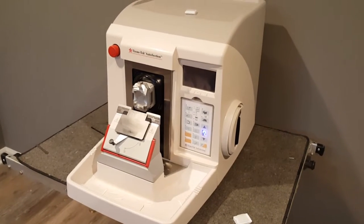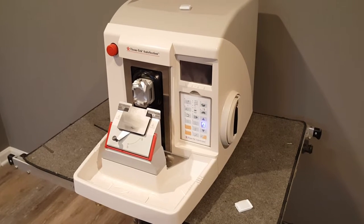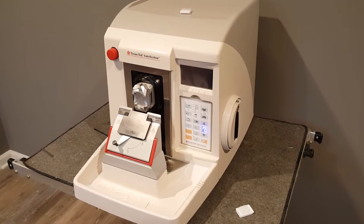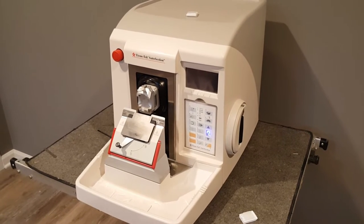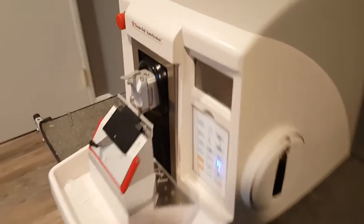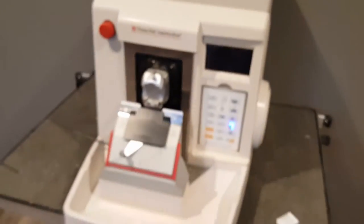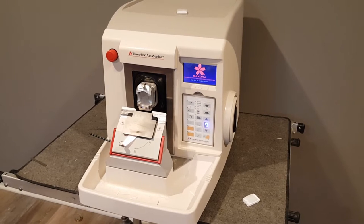I just got this microtome in — it's one I've never had in here, and I just wanted to do a quick video on it and show you what it can do. I don't know everything there is to know about it, but I do know a few things, so I'm going to turn this thing on. It's a pretty big unit compared to some of the other automatic microtomes out there.